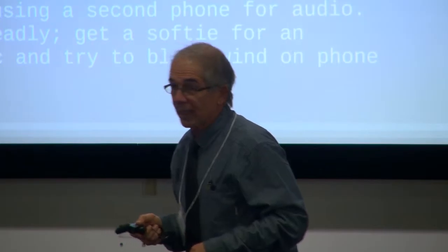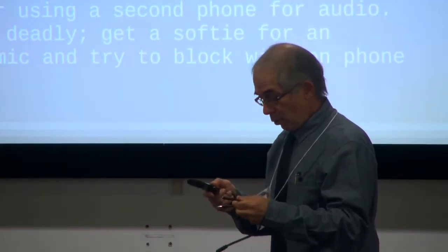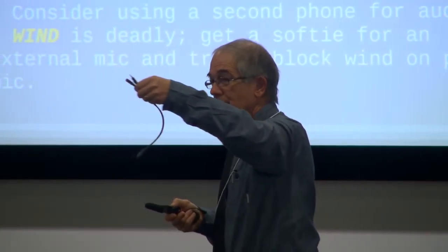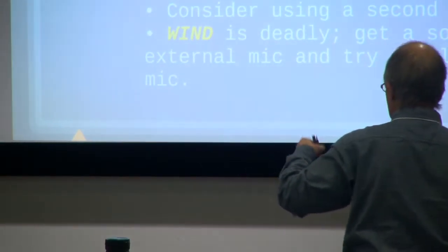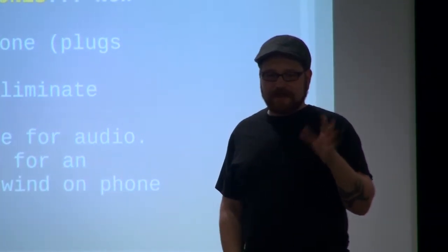This adapter was $5 on Amazon — it's a TRS adapter. There are adapters for nearly any connection. The last two shoots I did with my smartphone, I bought an adapter to plug in a regular XLR mic. So if you already have equipment or access to something, there's a good chance there's an adapter for it. Google's your friend, and don't be afraid by the price tag. RODE — R-O-D-E — is a very good microphone manufacturer.